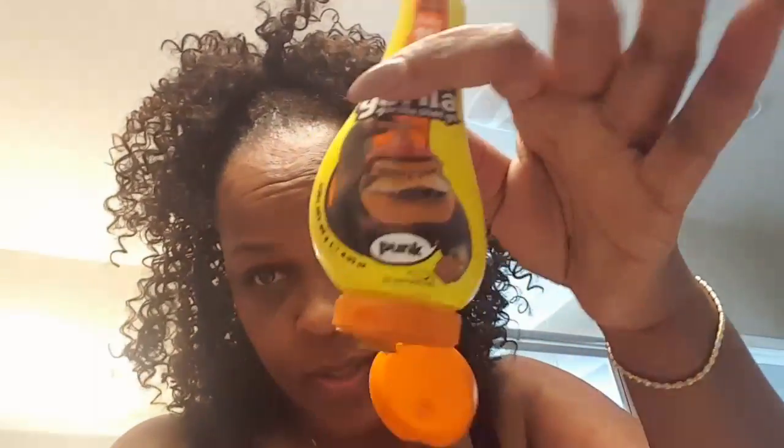My hair just wasn't sitting right, so I added some extra secure hold. I smoothed that gorilla glue down on it and worked it in to make the edges and my hair really blend with this wig and this look. And there we go — done at this point, adding a little bit more to secure it down.